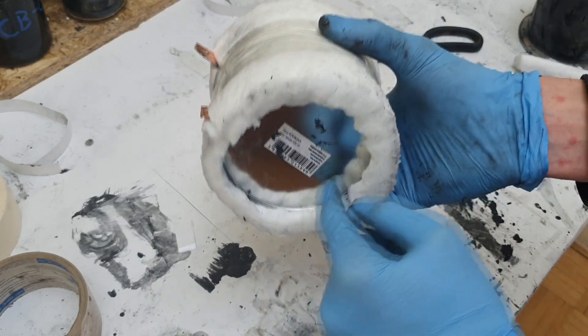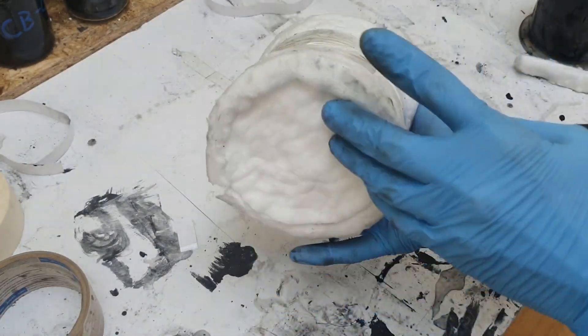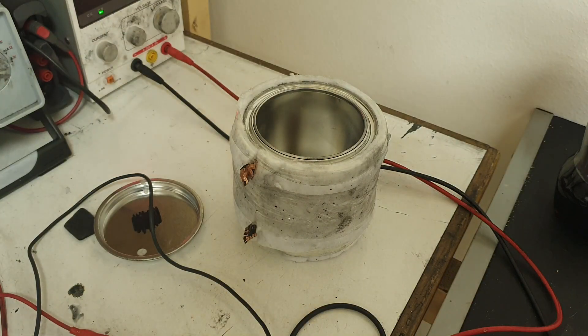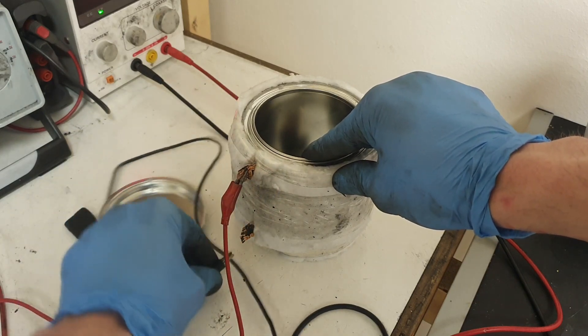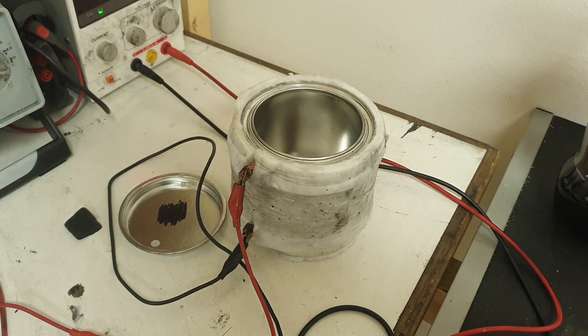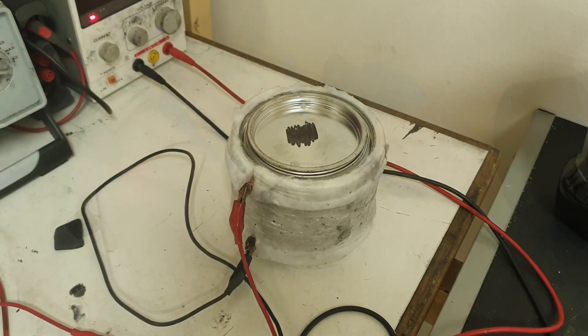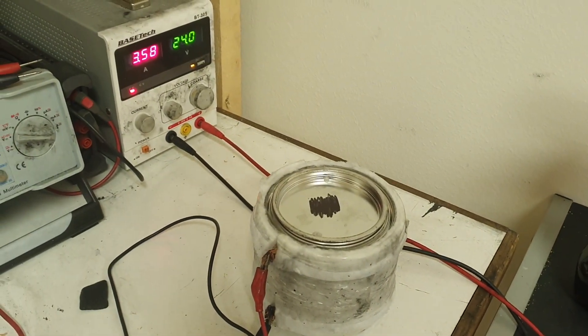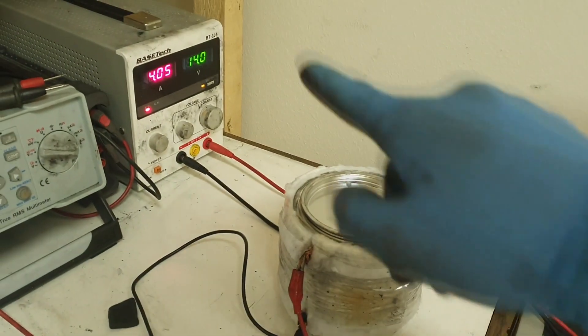I cut some ceramic fiber for the bottom and that's it. Now I will connect this container heater with my power supply and to test it I will put in some urea and seal it. The voltage I will use is 24 volts and 3.5 amps, so I will see if this power will be enough to melt the urea.